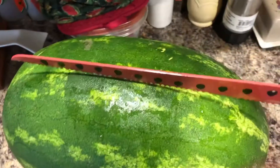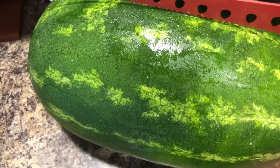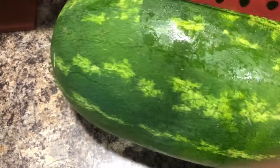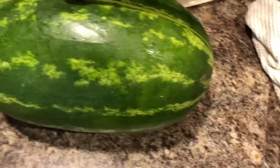It's kind of hard to do one-handed, but I'm gonna put you down a second. Okay, so it went through pretty easily.